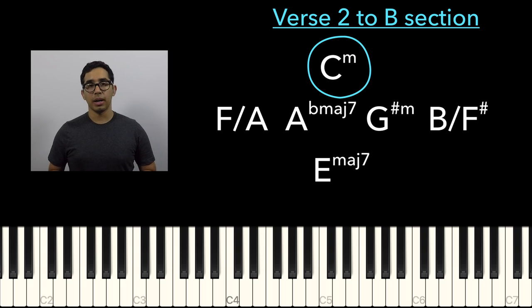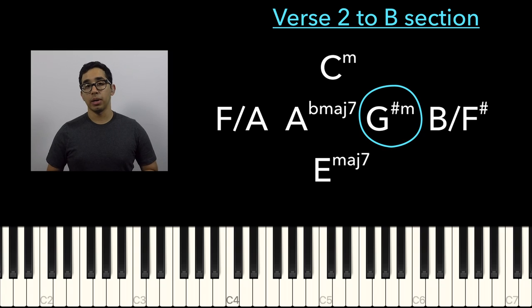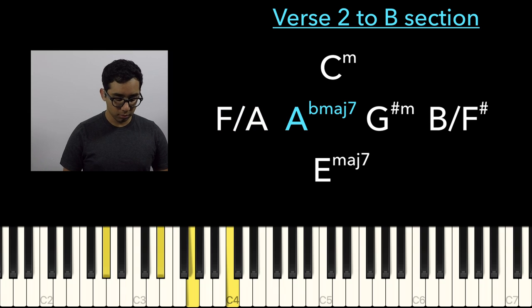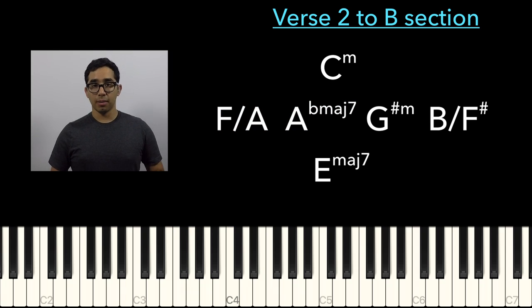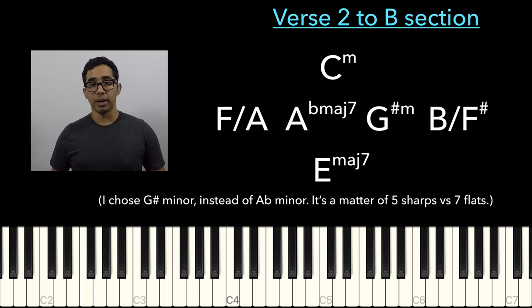The modulation from C minor to G-sharp minor — or C minor to B — is not that out there. We have the A-flat chord, and the A-flat major 7 turns into an A-flat minor 7. That's it. It's a parallel minor.